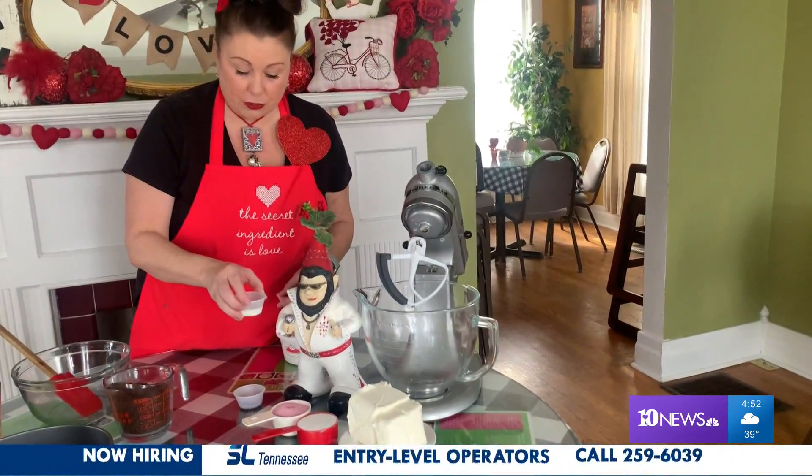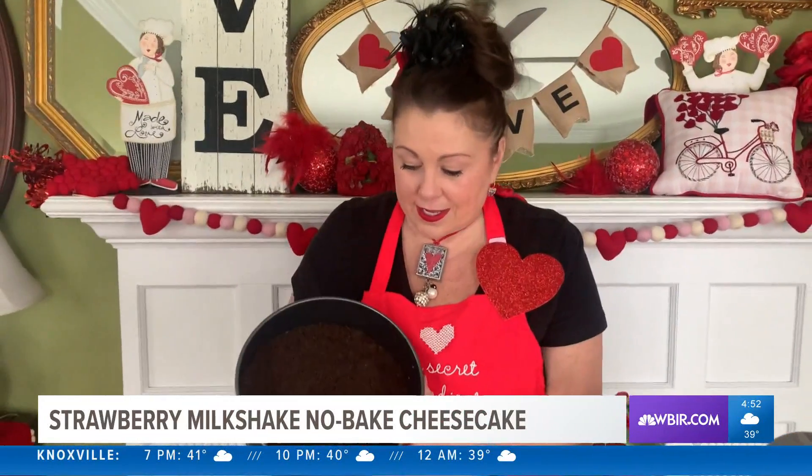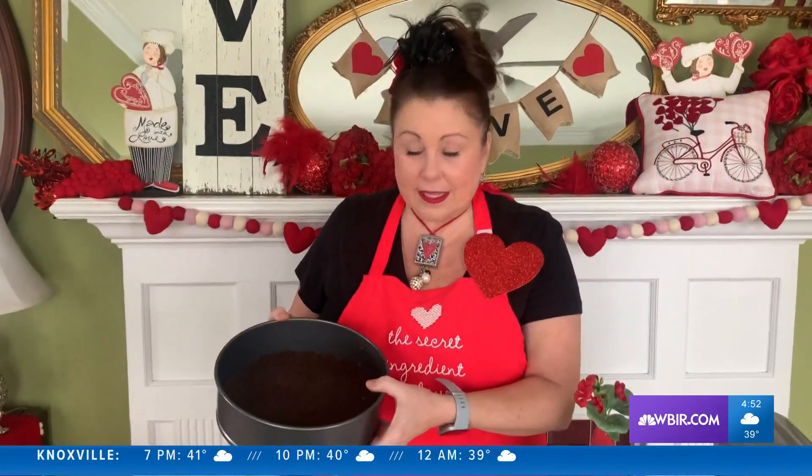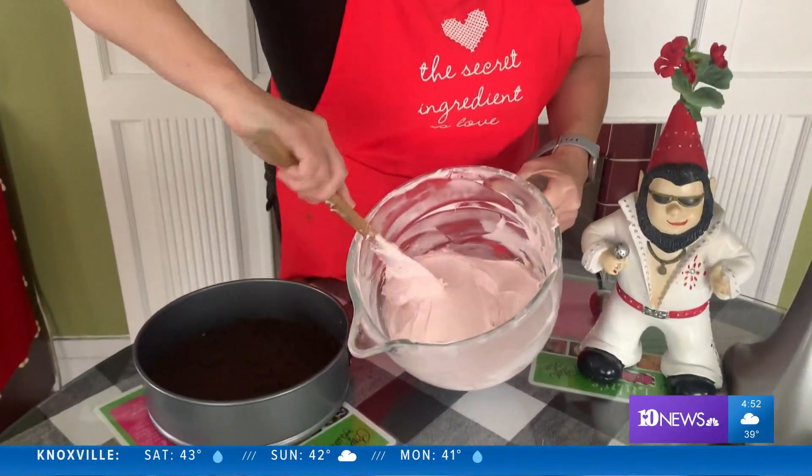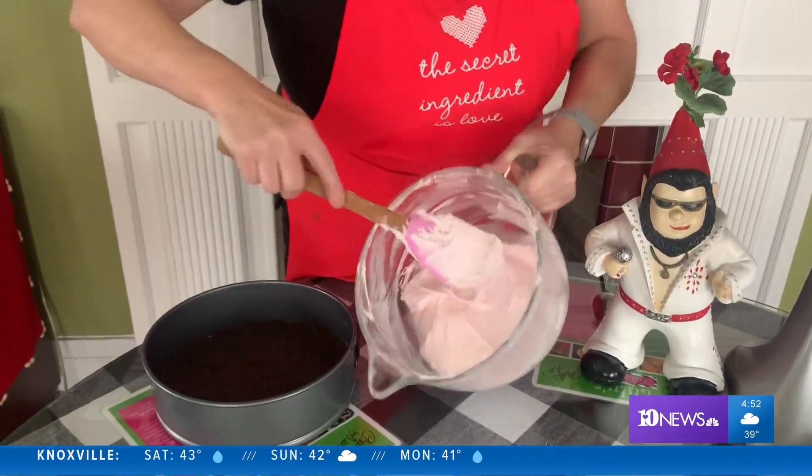We're going to put in a tablespoon of milk, a teaspoon of vanilla, and once that's mixed well, fold in eight ounces of Cool Whip. We've had time to chill the crust — we put the cookies in a nine-inch springform pan and let that set up for just a few minutes in the fridge. Now we're going to add the cheesecake mixture and mix it until it's absolutely smooth with no lumps.